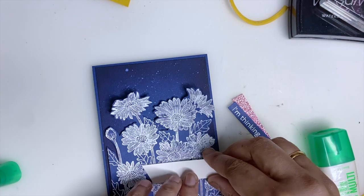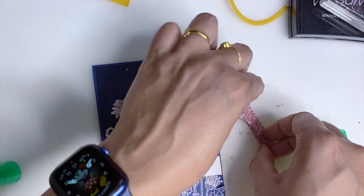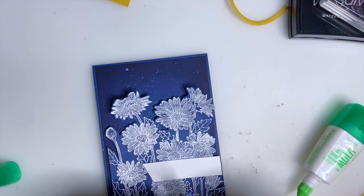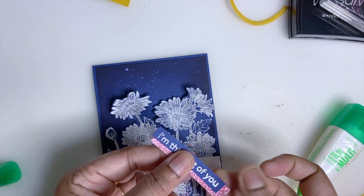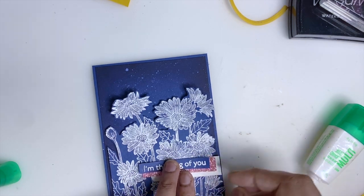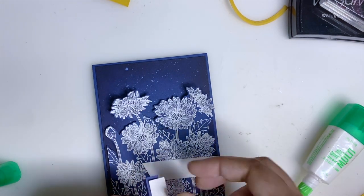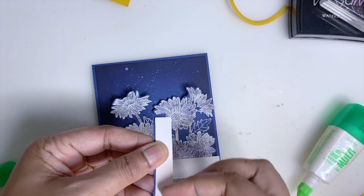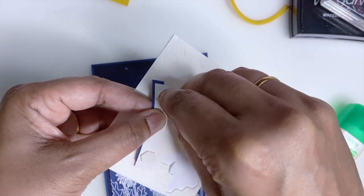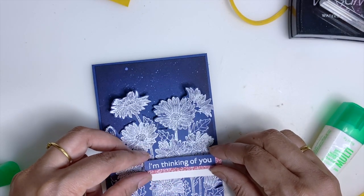Just glue in the middle — that's enough. I'm going to stick it here like this. Now I'm going to add some Stampin' Dimensionals, and I'll add one more and stick it here.